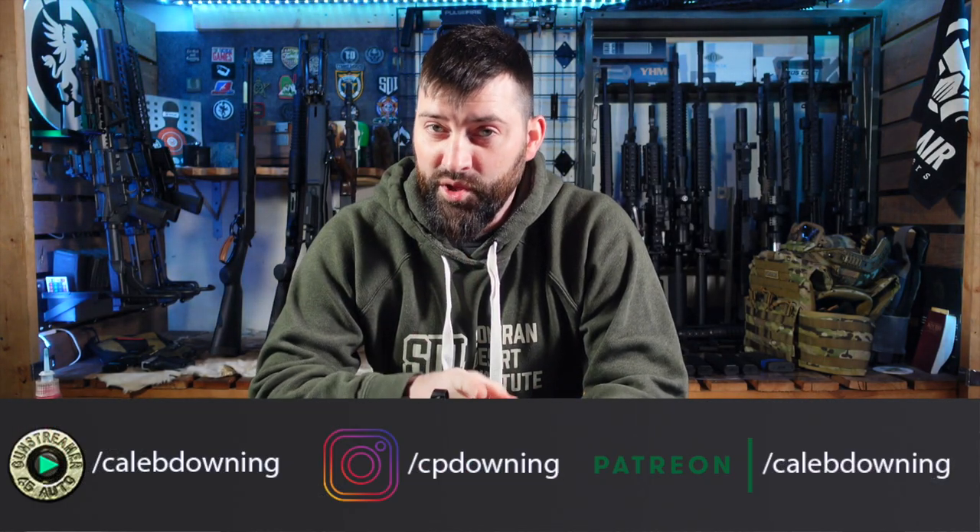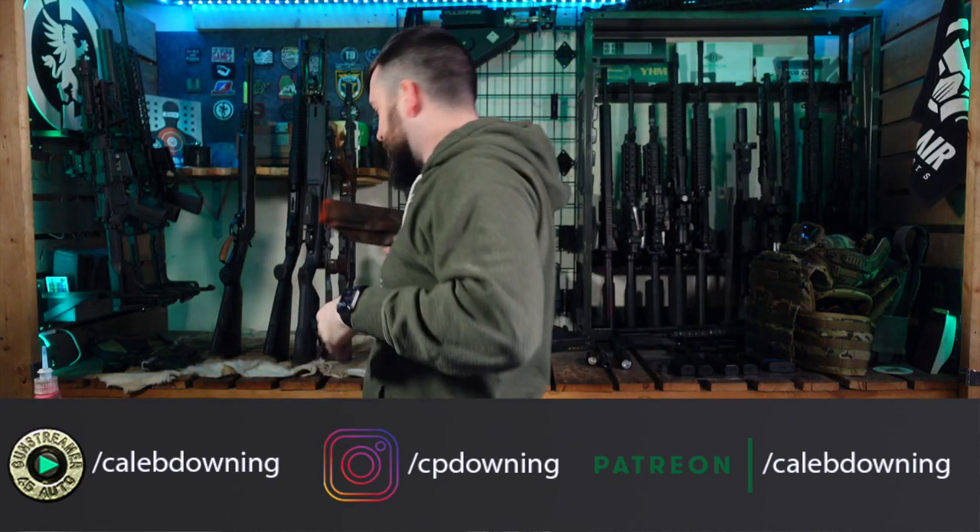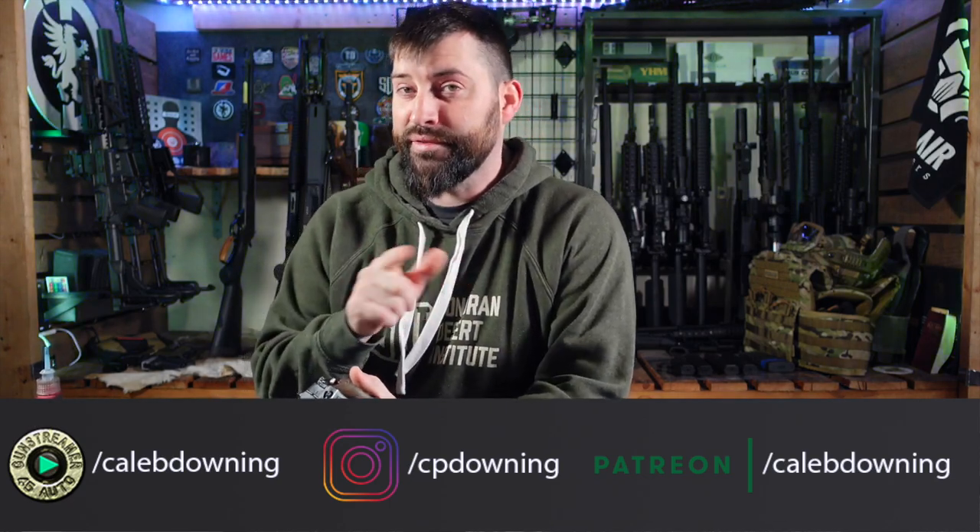Hey guys, what's up? Today we got a couple new holsters in from We The People. We kind of did an unboxing of this particular new skin that they have, but today we got a couple different variants of it and I want to show you it real quick. So let's get into it.